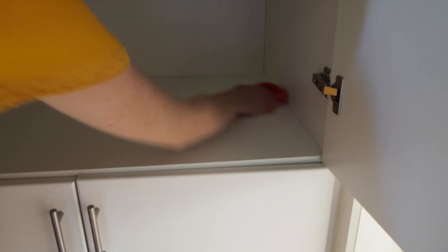Once everything's all emptied out, just give it a really good clean so that you're starting with a nice clean blank slate.